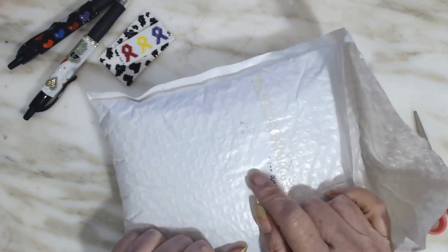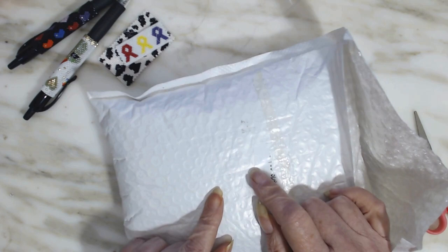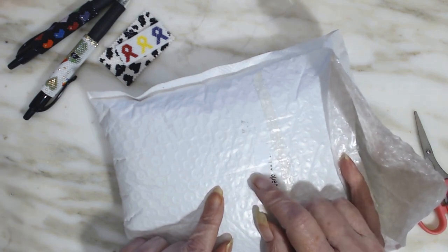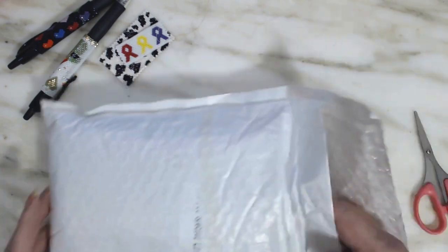I didn't have any beads to do the first tutorial that's going to be coming out, so I went ahead and purchased some beads — like I needed more, but anyway. So let's see what I got.